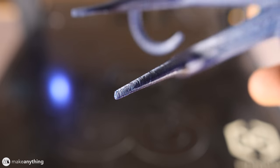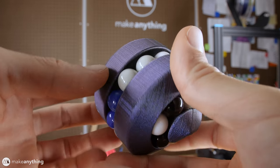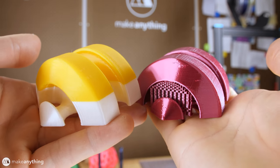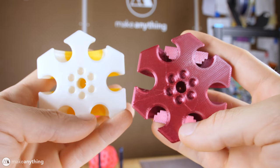I also printed several of my Astrolabicon puzzles, which do a great job of showing the consistency among the layers. Again, not 100% perfect, but definitely impressive results out of a $400 printer. Those are some of my favorite PLA prints, but the Sidewinder really stands out when it comes to printing other materials.